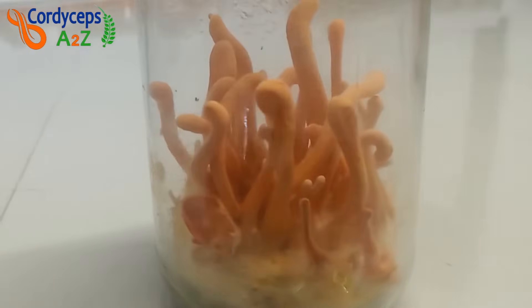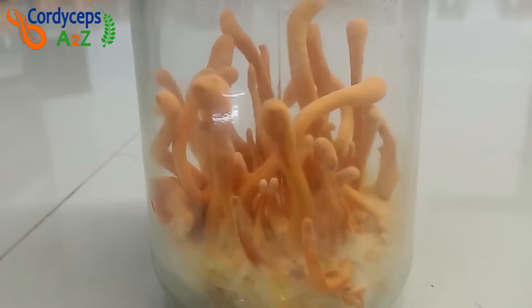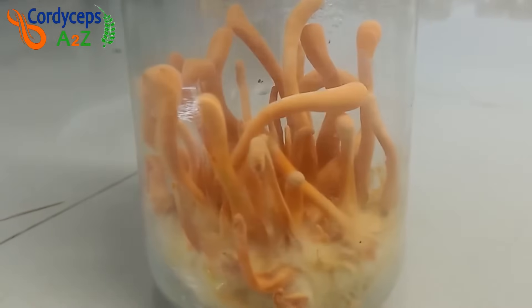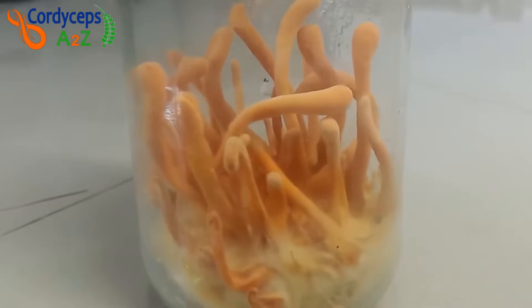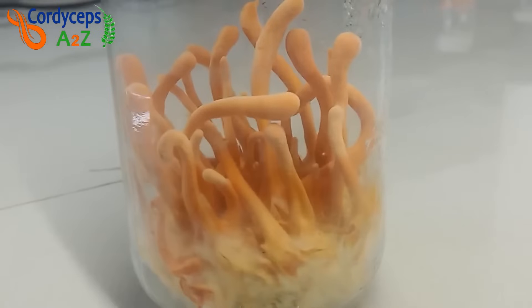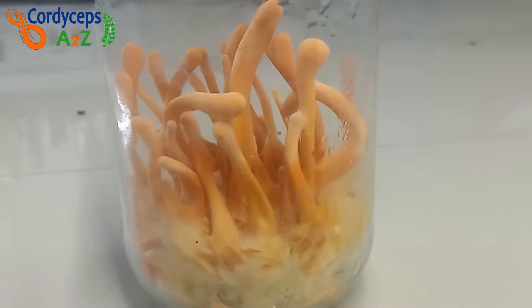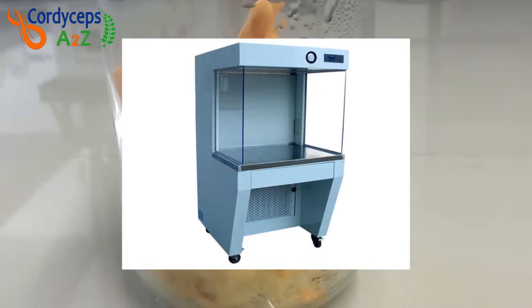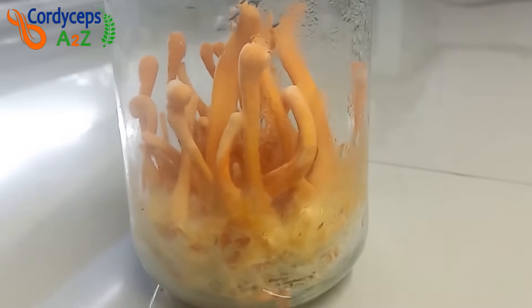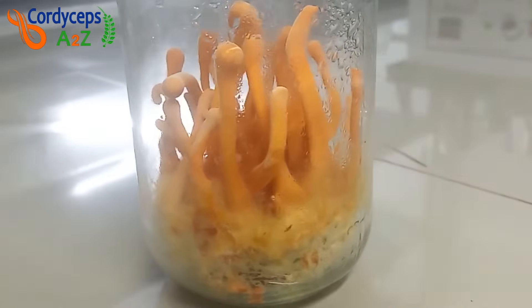On YouTube, many people say that to start Cordyceps cultivation you need Rs 25,000 or 50,000 and without expensive machinery you cannot start Cordyceps cultivation. In this video, I will show you how you can start Cordyceps cultivation in just Rs 50,000 to 70,000. I will show you how to grow Cordyceps militaris mushroom without using autoclave, laminar airflow and rotary shaker, and also give you information on which alternative equipment you can use. So don't skip this video — watch till the end.